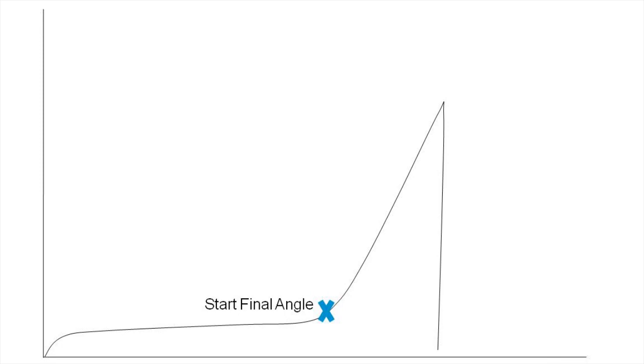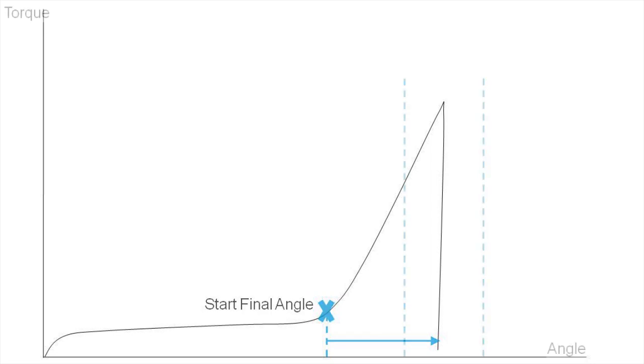The start final angle is typically the point at which the fastener becomes snug and the clamp load begins to apply. From this point, the PowerFocus will count degrees of rotation until the target torque is reached and the tool is shut off. Each application is unique, so it is important to perform a sufficient amount of trials using actual parts and gather torque and angle data. With this data, we can define an acceptable angle window with minimum and maximum limits. If the final angle is outside the specified limits, the fastening will fail and the PowerFocus will output a not okay tightening status.